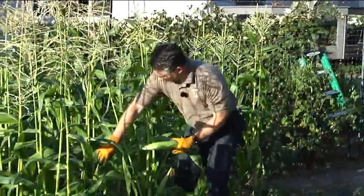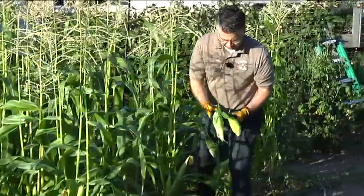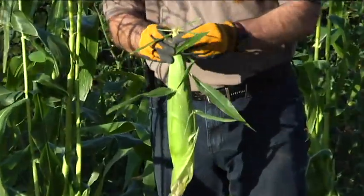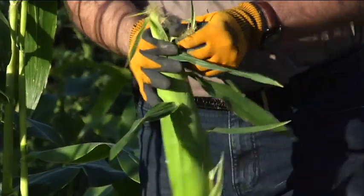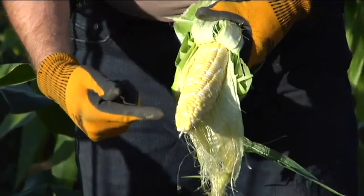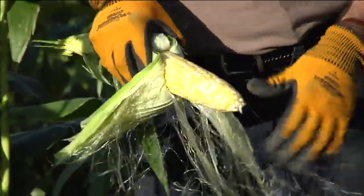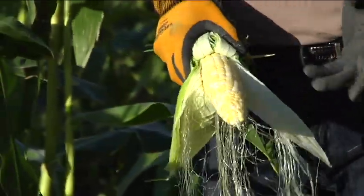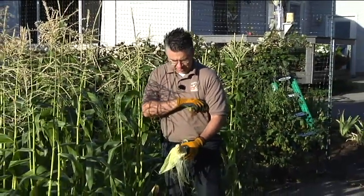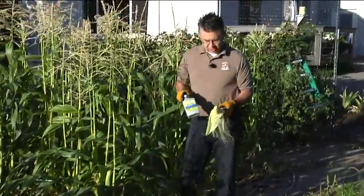I've got a couple of cobs right here that are ready to pick. Just grab them, feel the top to make sure they're fully ripe, then twist and pull them off. There's nothing like picking fresh corn, taking it inside, throwing it in the pot, and eating it right there. Look at that — filled out all the way to the tip, nice big full ears, and no corn earworms nibbling on our corn. There's nothing worse than opening those ears and having earworms that have already damaged the top so you have to break it off. Spinosad does a great job at controlling corn earworms.